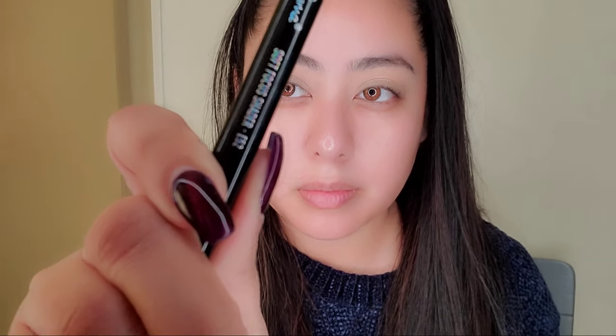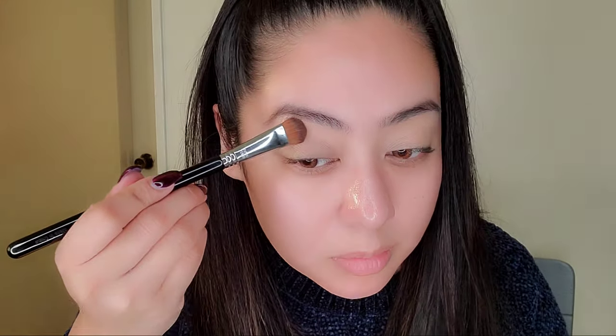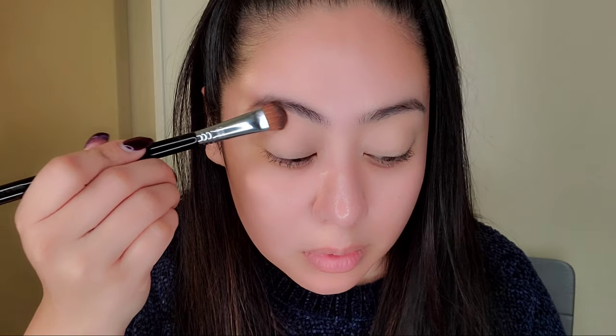I'm starting with the color called Castle — it's in the top corner of the palette — and applying that underneath my brow. I'm spreading it all throughout using a big brush. I have a lot of space between my brow and my eyes, so I try to use up that space. I have really big eyes.